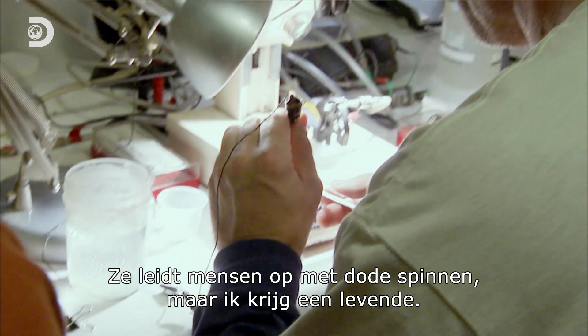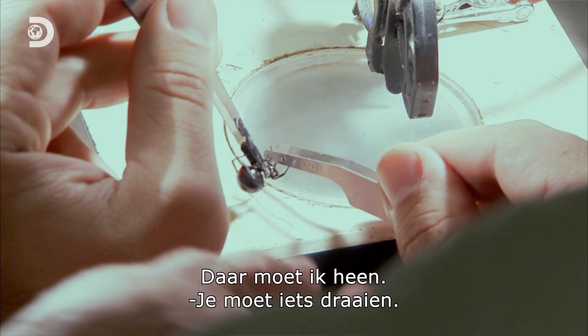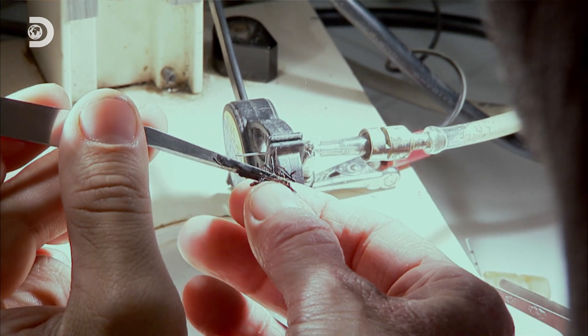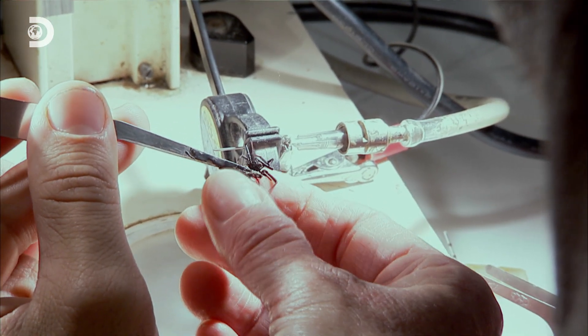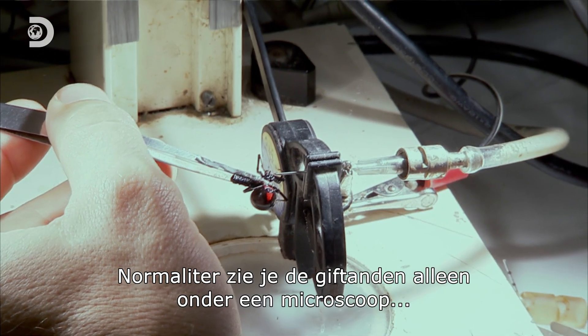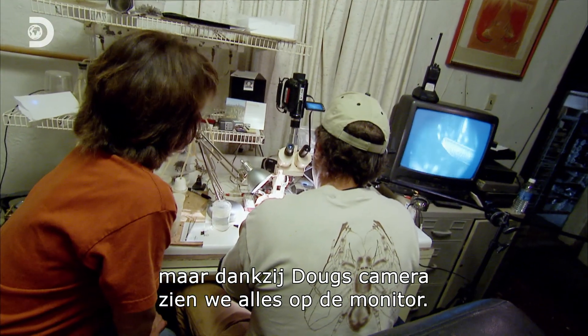Anita trains people to do it using dead spiders, but today she took a chance and let me use a live one. I want to get right in there. I have to twist a little bit. A microscope is normally needed to see the widow's tiny fangs and extract the venom. But Doug has set up a camera so we can all see it on a monitor.